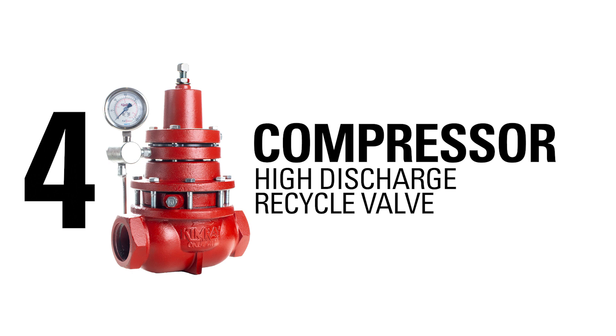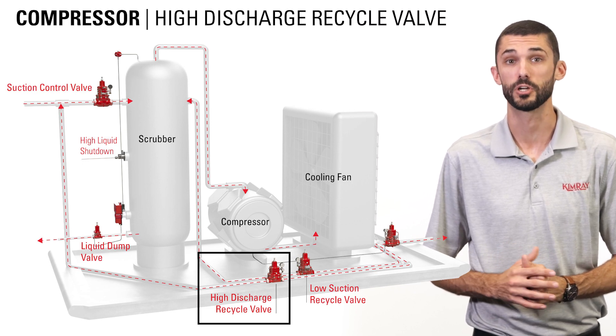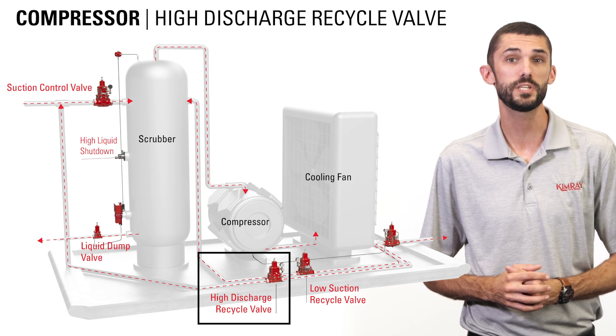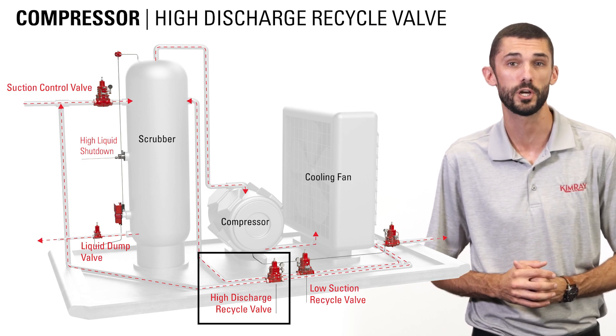If the compressor discharge pressure rises above the set point of the high discharge recirculating valve, it will open and send pressure to the upstream side of the suction control valve. This high discharge recycle valve will prevent the compressor from shutting down on high discharge pressure.